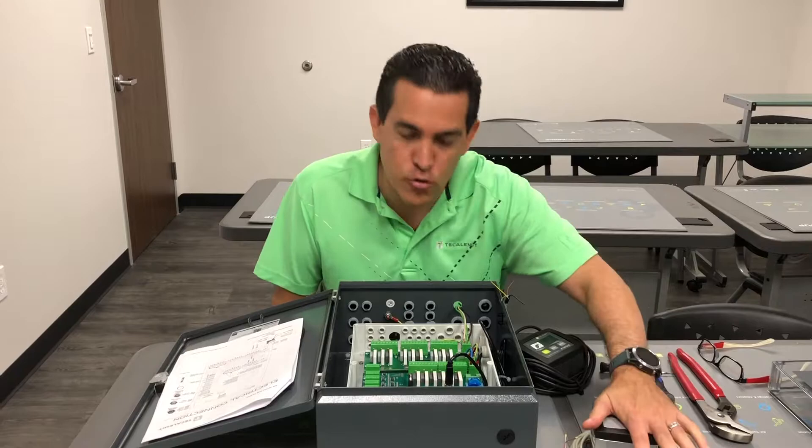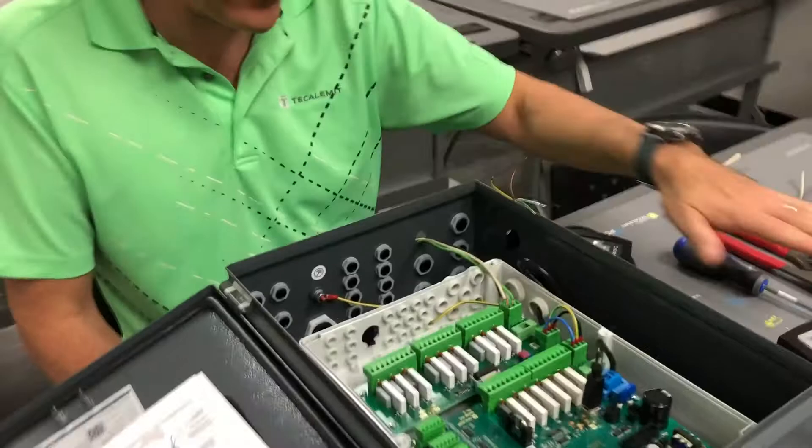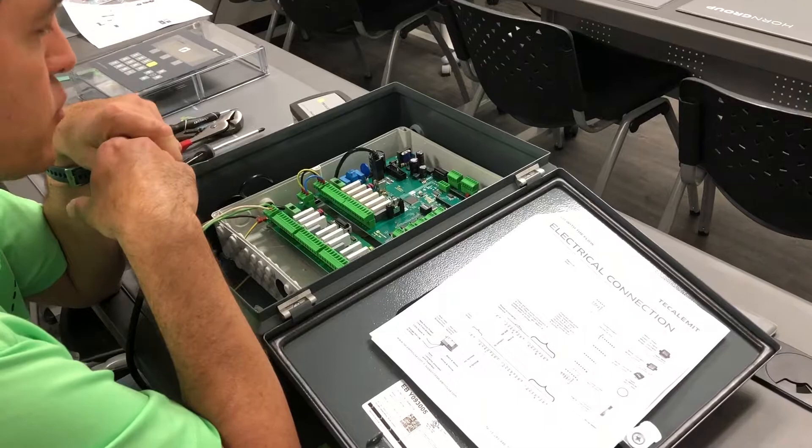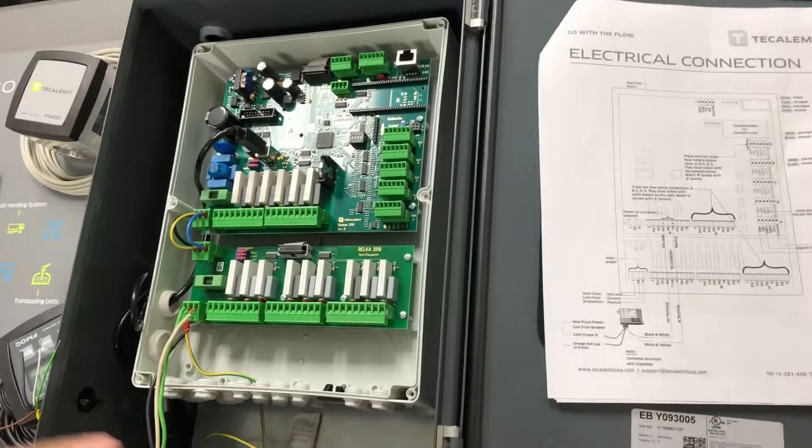Welcome back to module six. We're going to talk about pulse meters. Before we jump in, I'm going to highlight the physical difference between modules if you have purchased or are setting up a two-hose super box versus a five-hose super box.